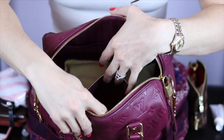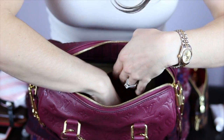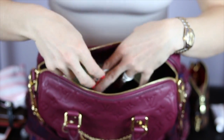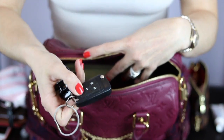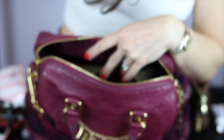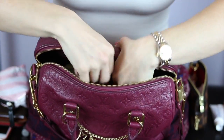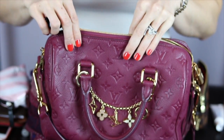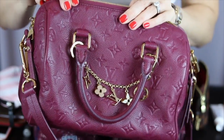In this back zippered pocket I have a hair clip and my rental car key. And that is all she wrote — that is what I carry inside of my Speedy Bandoulière 25.